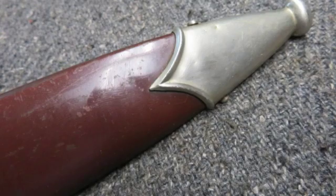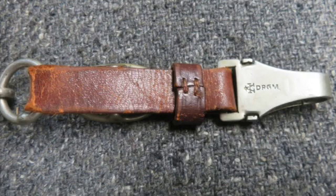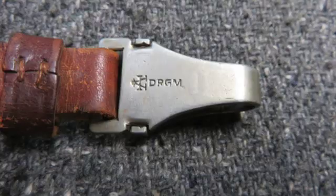It has a small crack above the runic insert, fitted in its original steel scabbard showing a little normal wear but no dents. This is a nice early SA dagger by an uncommon maker with a beautiful blade.